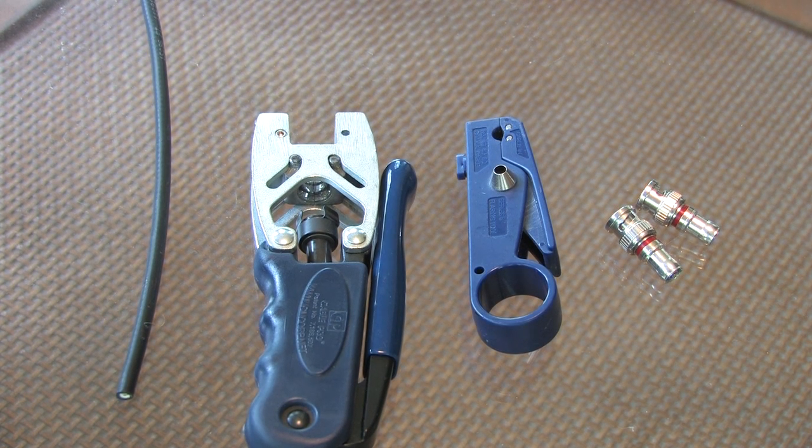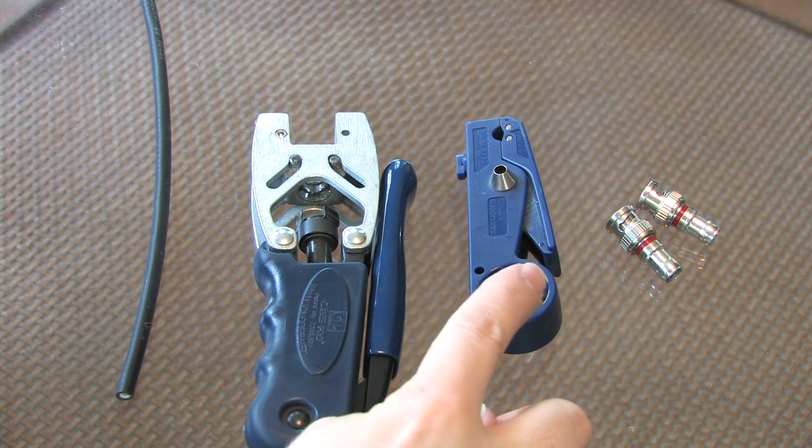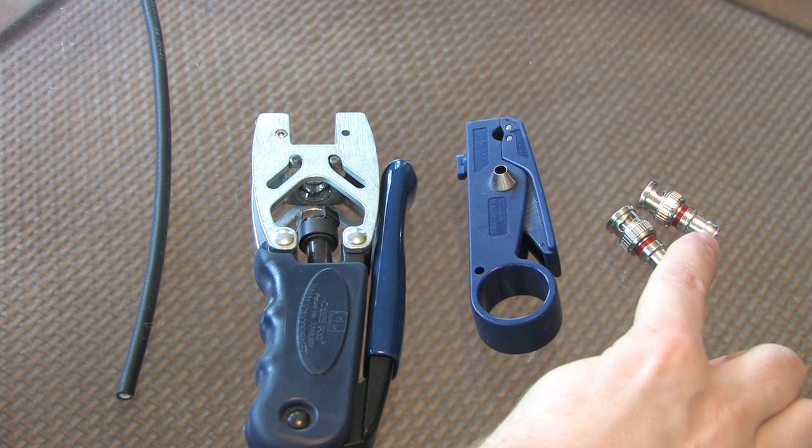Today I'm going to show you how to crimp some double bubble RG59 BNC ends onto a RG59 cable. What you'll need is a piece of RG59 cable, a double bubble crimp tool, a coax stripper and reaming tool, and two BNC ends.